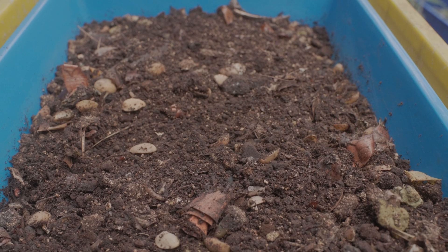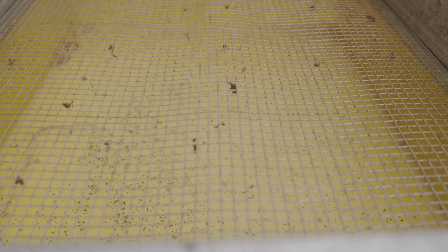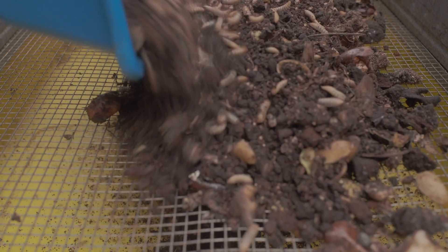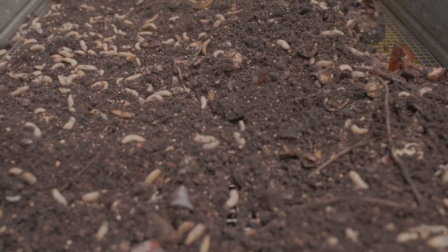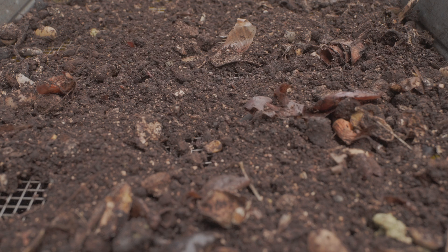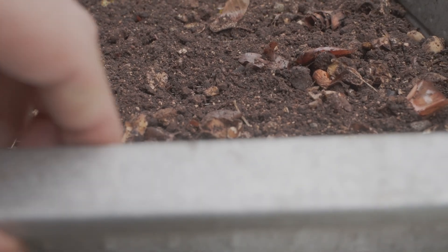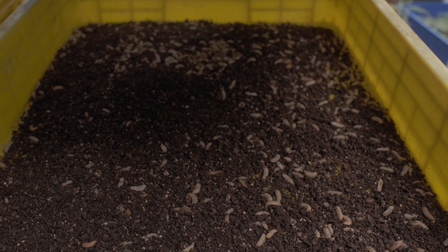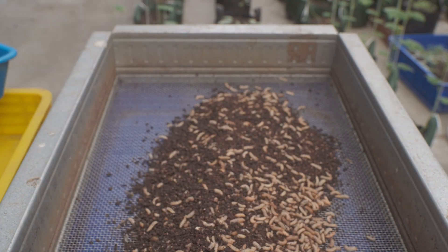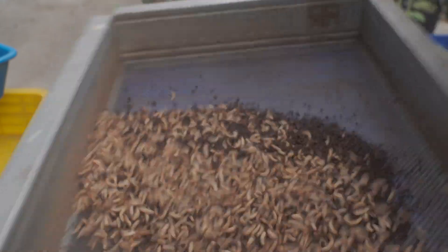That brings us to the largest mesh size I use frequently, and that is the 5mm mesh. This is a great tool for separating adult larvae from uneaten food waste — the adult larvae climb down through the mesh, leaving behind any uneaten food. When preparing to harvest adult larvae, I will often start with a 5mm mesh to remove uneaten food scraps, and then grab the 3mm sieve to separate the larvae from the frass. This gives me a two-stage sieving process that makes larvae production much, much easier.